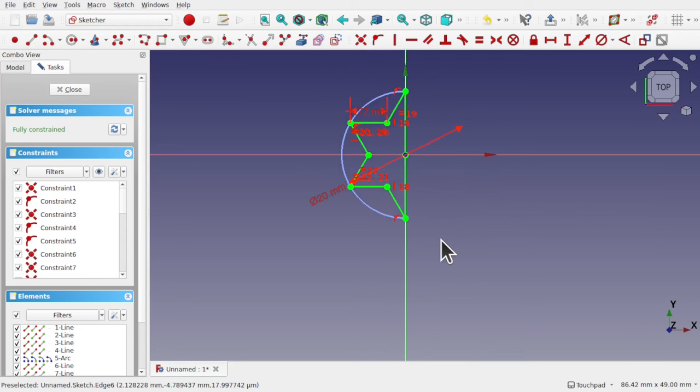As we know, if we've got separate bodies then we create a multi-body object, and part design doesn't allow us to do that. But we can get away with doing this in a single sketch — with one step that will fix this problem.